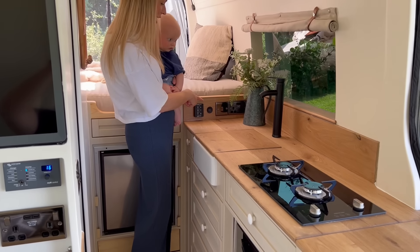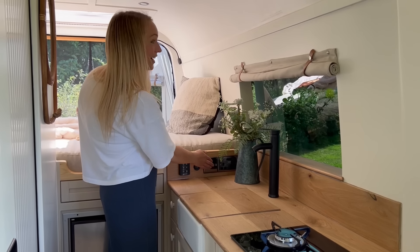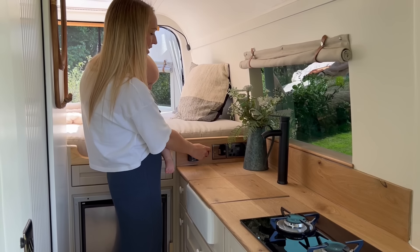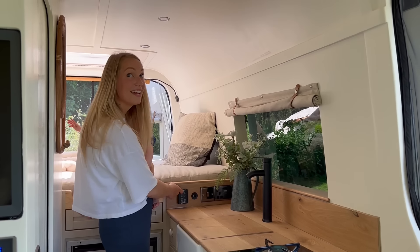We've also got one of the control panels just here — we have got the 230 socket, the light switches, and as you can see loads of spotlights with warm LED, which is what we always like to use. We've got the USB, the Maxi fan controller just here — I'm going to press go and as you can see it's working just there.